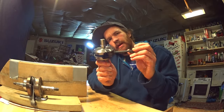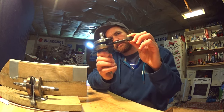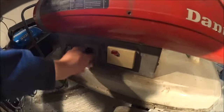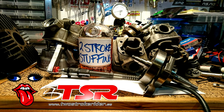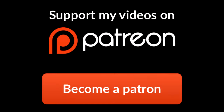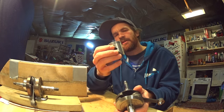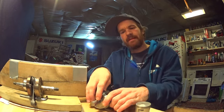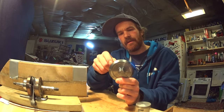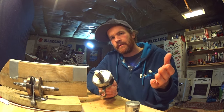Welcome back to my garage tonight. I'm going to show you how to find the balance factor of your crankshaft. The balance factor is how high a percentage of the reciprocating mass — the stuff that goes up and down in your engine — is balanced by the counterweight of your crank. If your bike vibrates bad and you can't find anything wrong with it, it could be the balance factor.